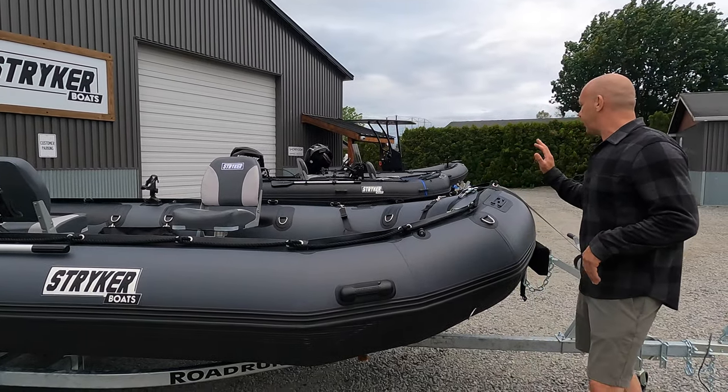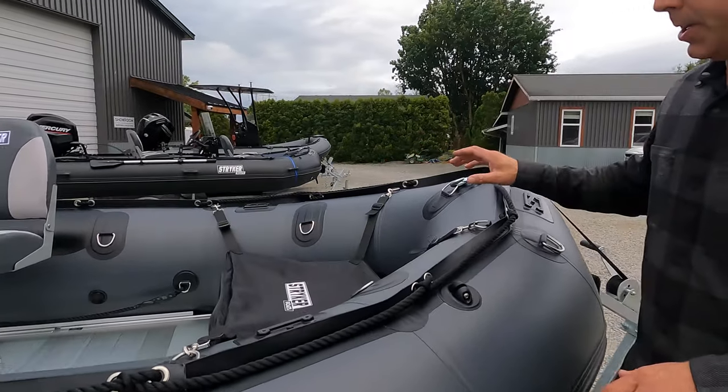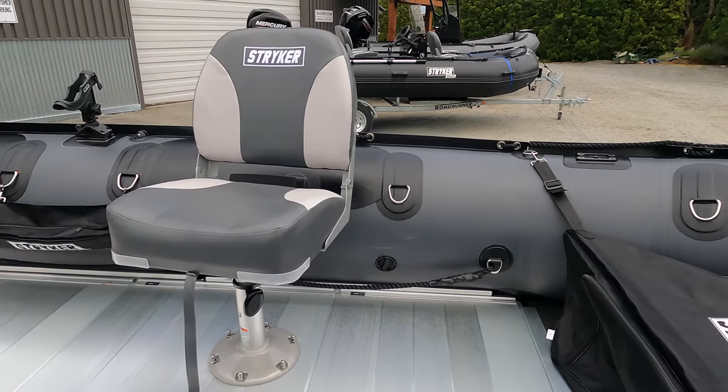With this boat we have all upgraded D-rings. We built them with a seat belt material inside, so you could essentially hang the boat from the D-rings. It is a new feature for this year.